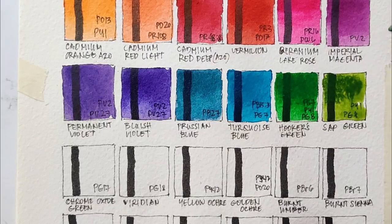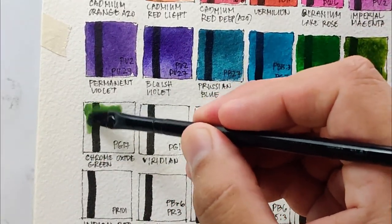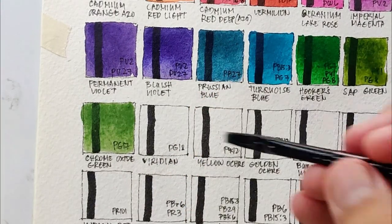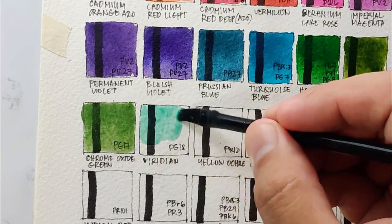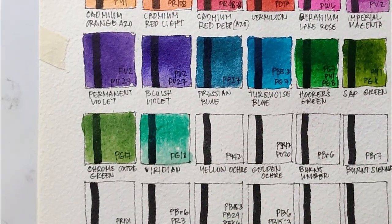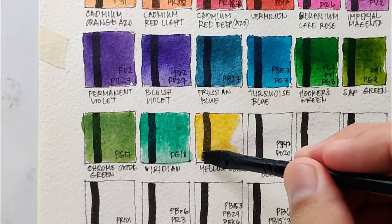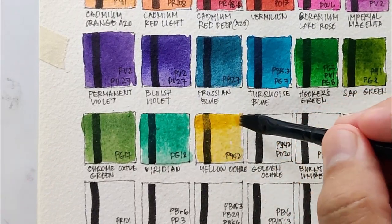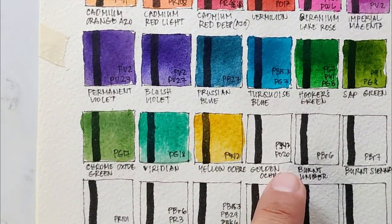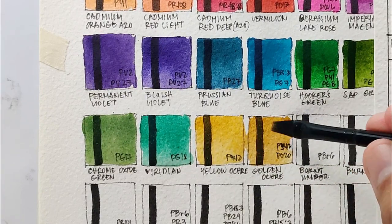Next we have sap green using PY1 and PG8 — this looks very natural and reminds me of the sap green from Sennelier. Next is chrome oxide green using PG17 — a very lightfast and usually opaque pigment. Next is viridian, and I'm glad to see a real viridian pigment PG18 here. Interestingly, this genuine PG18 rewets instantly better than the Daniel Smith version. Now let's go to yellow ochre using PY42 — surprisingly vibrant and only semi-opaque, reminding me of Mars yellow from Daniel Smith.